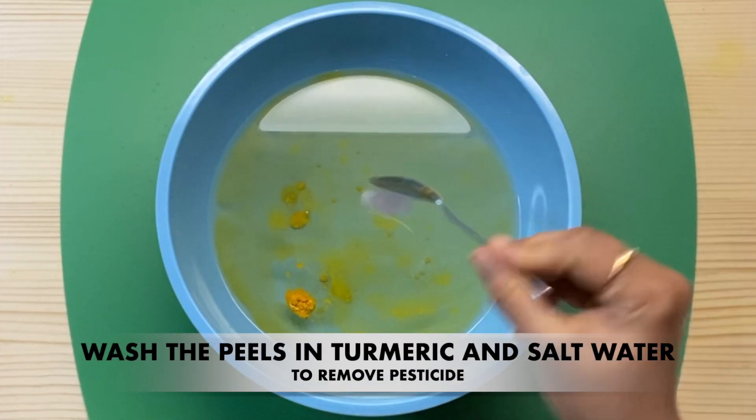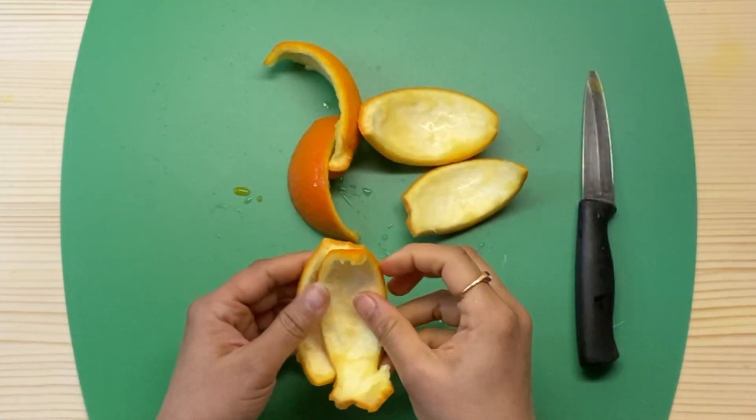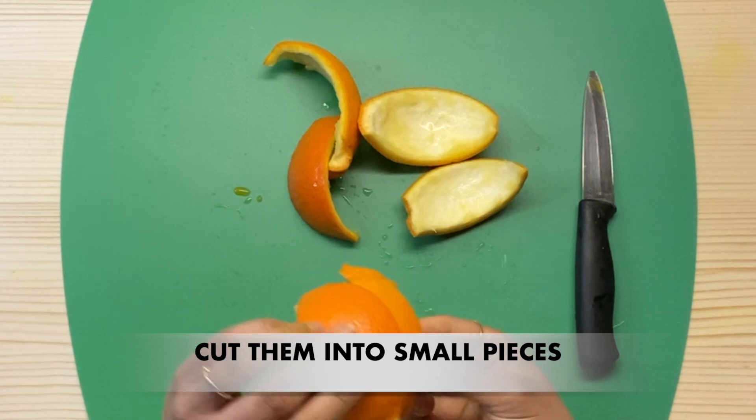We will be ready to wash the ingredients in this recipe and prepare it.